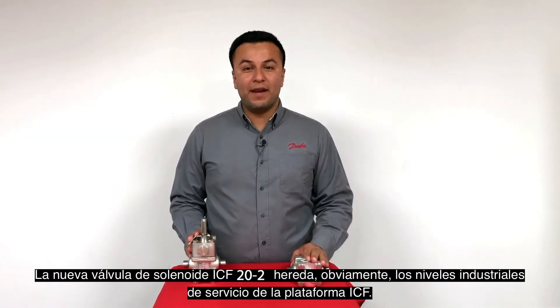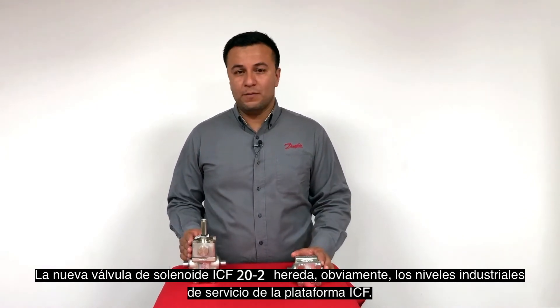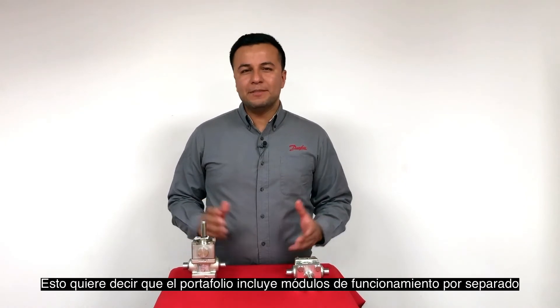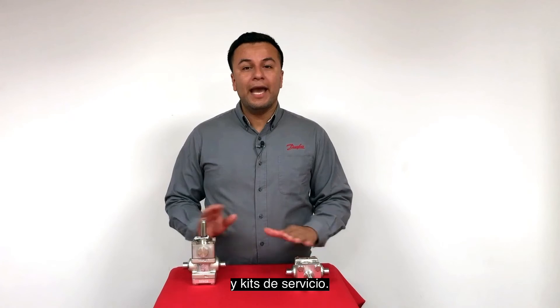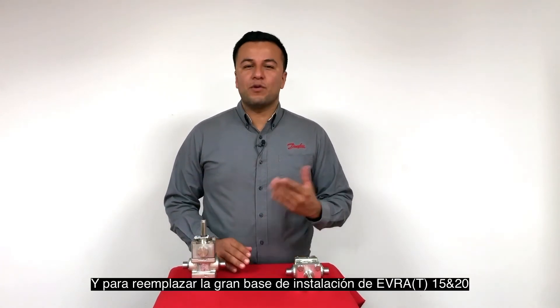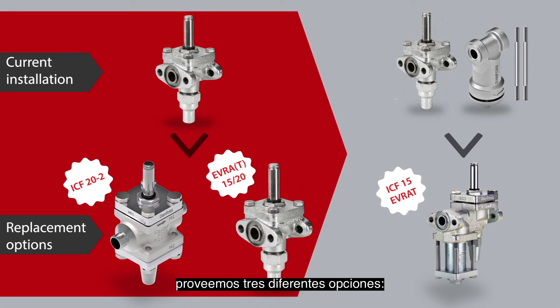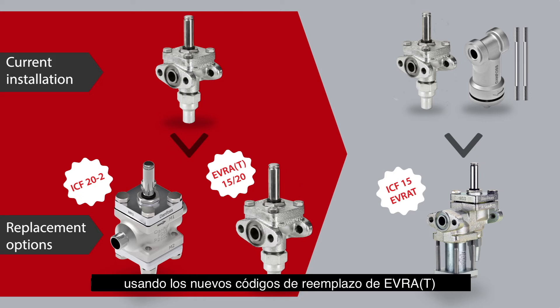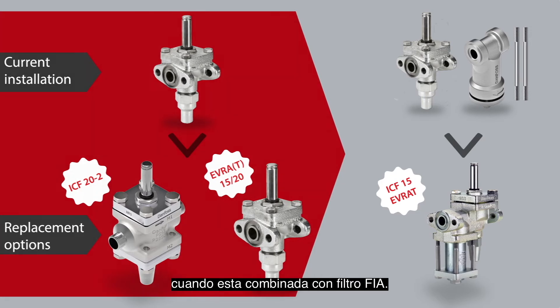The new ICF-20-2 solenoid valve inherits the industrial level of serviceability from the ICF platform, which you don't see on commercial solenoids. This means the portfolio includes spare part function modules and service kits. For replacing the large installed base of Evra 15 and 20, we provide three different options: using the new ICF-20-2, using the new Evra replacement code numbers, or using the existing ICF-15 Evra when combined with an FA filter.